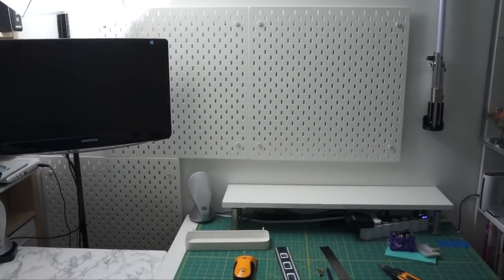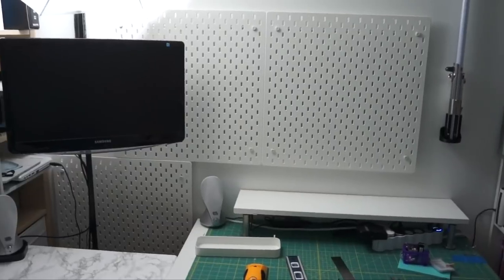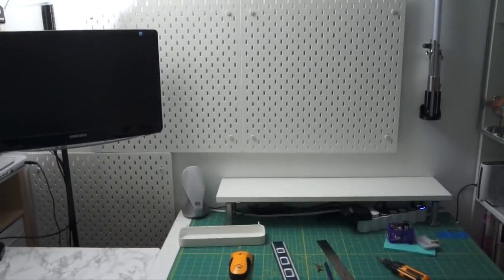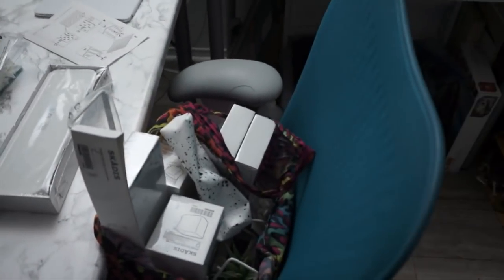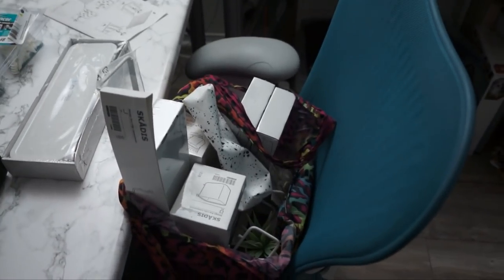Here is how things are looking — I have the three boards up. It's now dark out, so excuse the interesting lighting, but I got the desks back in order and I figured I would show you all of the stuff in my happy bag of IKEA fun that I picked up today.